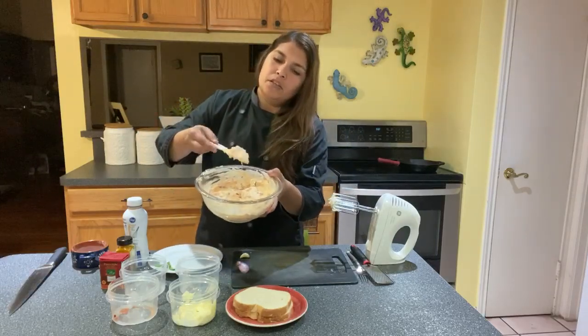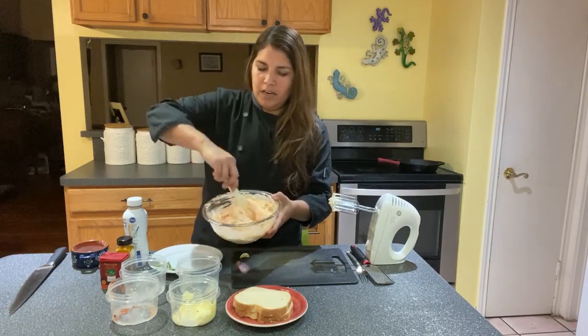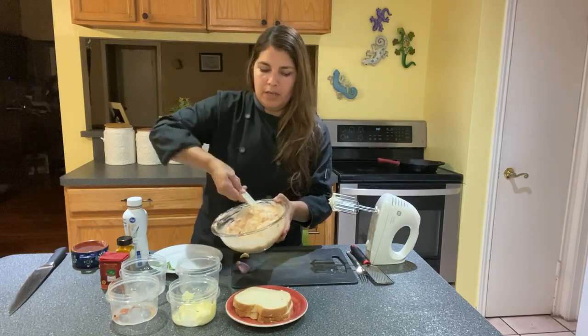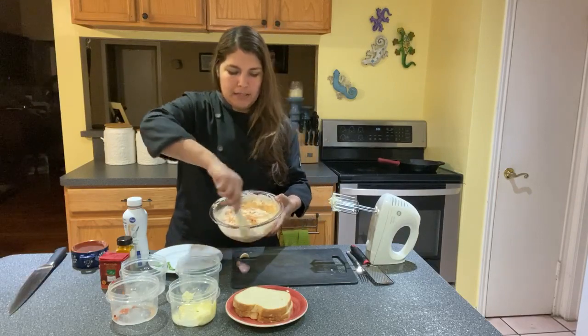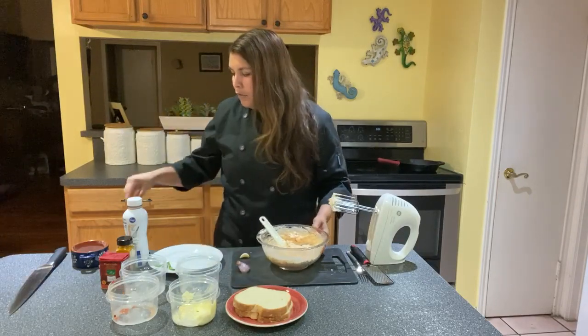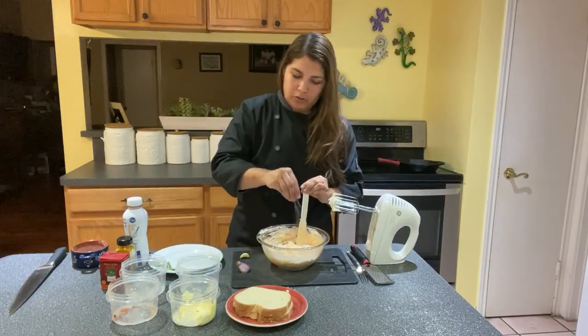You can see the peppers, you can see the cheeses. You've got a nice smooth velvety texture to it from the cream cheese, the whipping cream, and the mayonnaise all coming together. I'm going to go ahead and add a little bit of salt and pepper, just a sprinkle — not too much.